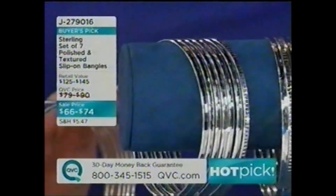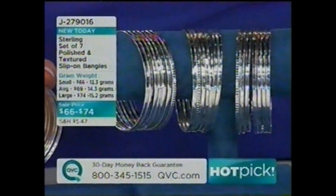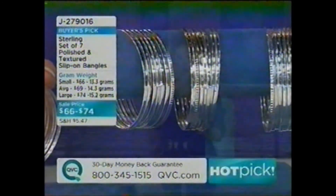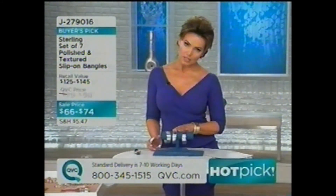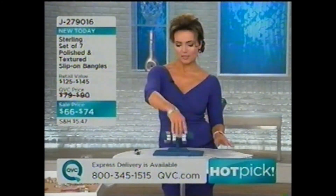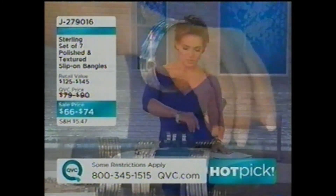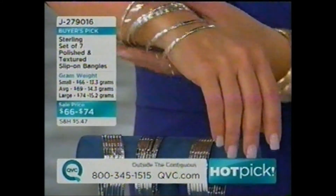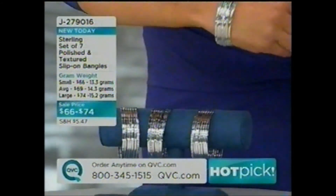This is, in the words of my friend Sally, a redonkulous value. J279016 — you get all seven bangles for $66 to $74. Small bangles: $66. Average: $69. Large: $74. You'll get three polished and four textured. You're going to put these with other bangles, live in them, layer them. Super, super easy — just the kind of thing you throw on every day. Let me get these out of the way so I can show you the others.